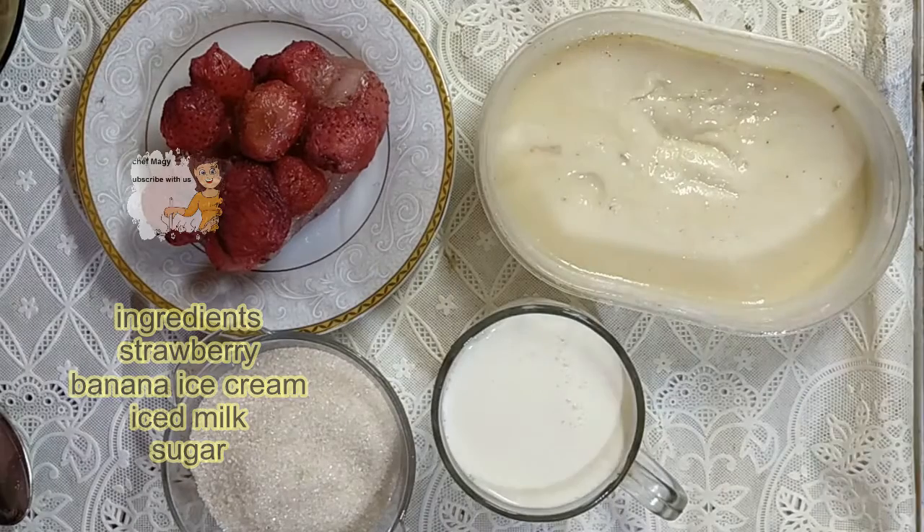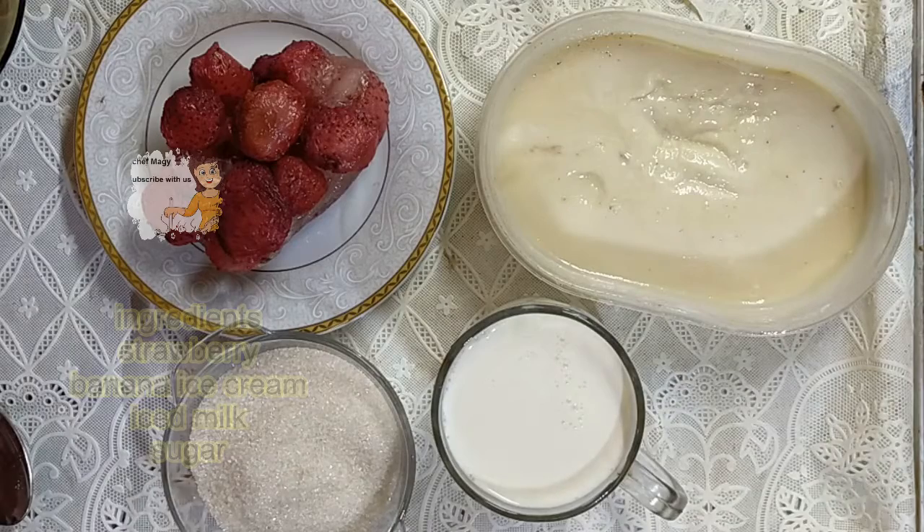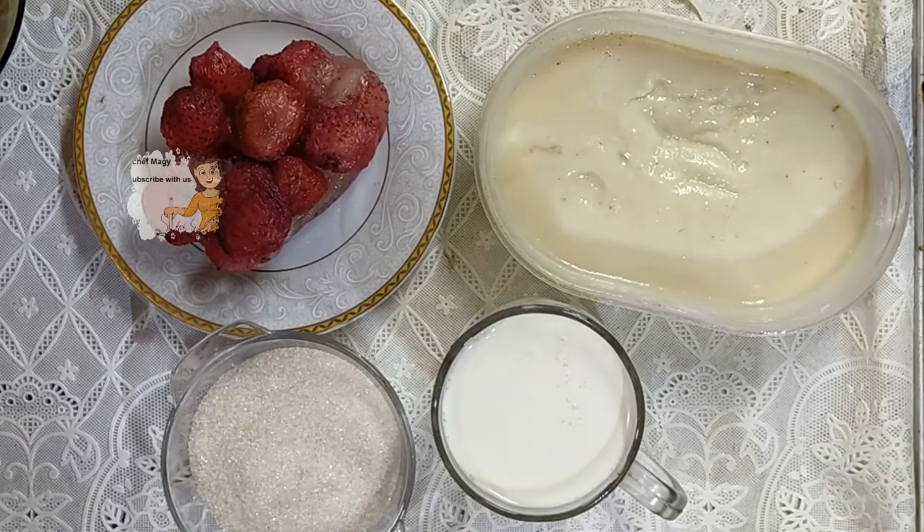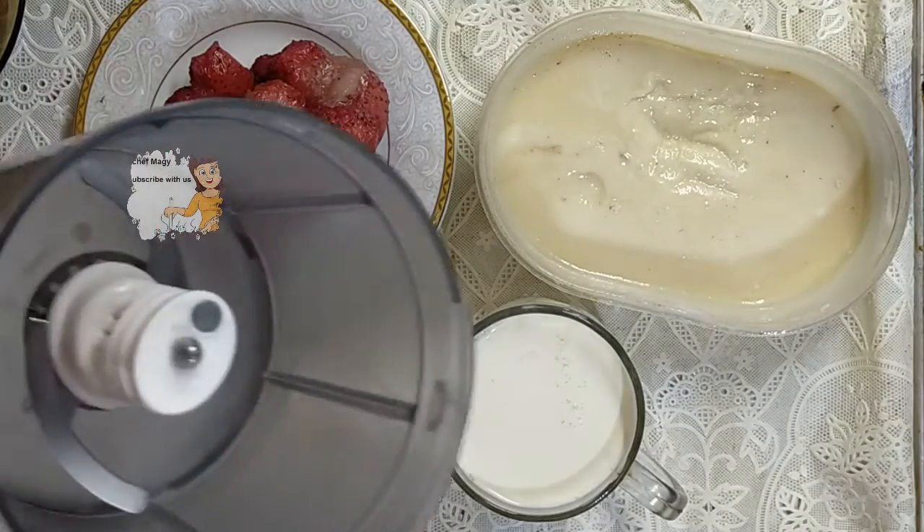I also have sugar and banana ice cream. You can use any kind of ice cream you have — if you have strawberry ice cream, vanilla ice cream, or chocolate ice cream, use whichever you like. I put it in the blender.